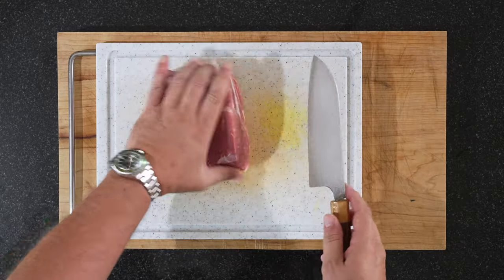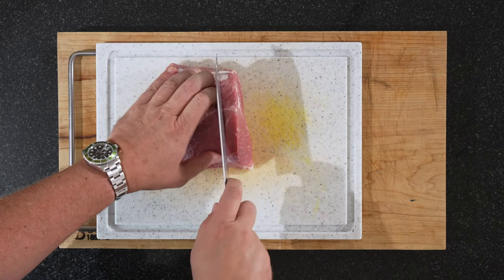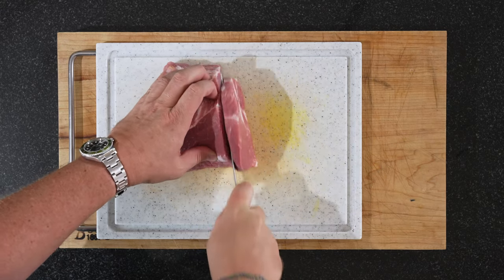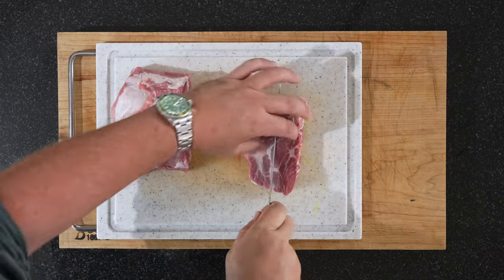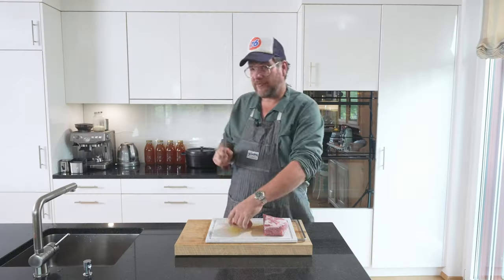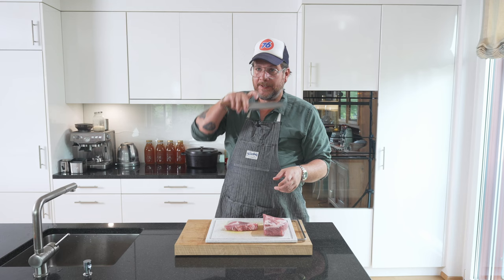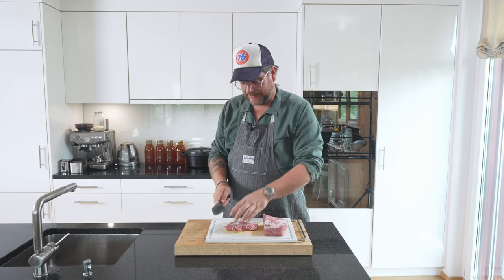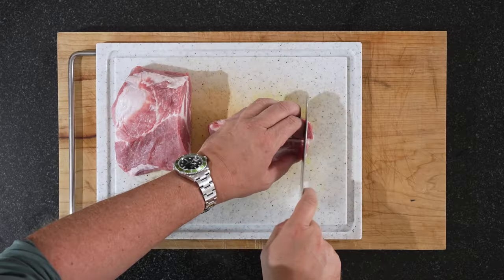Now we have a wonderful piece of pork neck. We're going to cut it into about a good centimeter slices and we're going to half these slices. I prefer to make it with neck — classically it's made with loin and you put fat in between the loin, but like this you have the fat already with you.